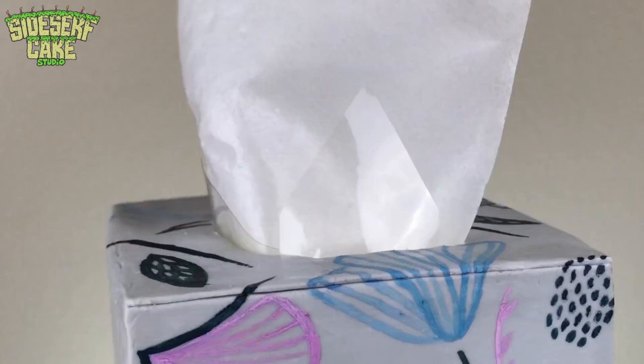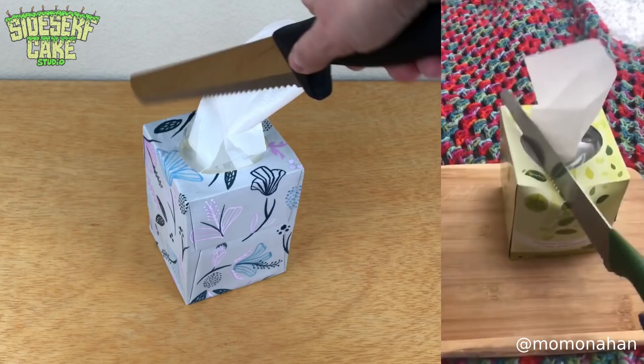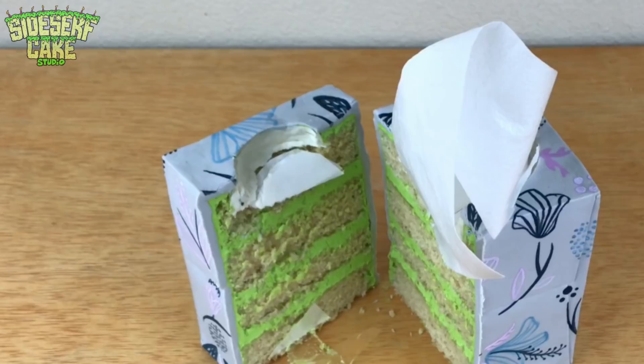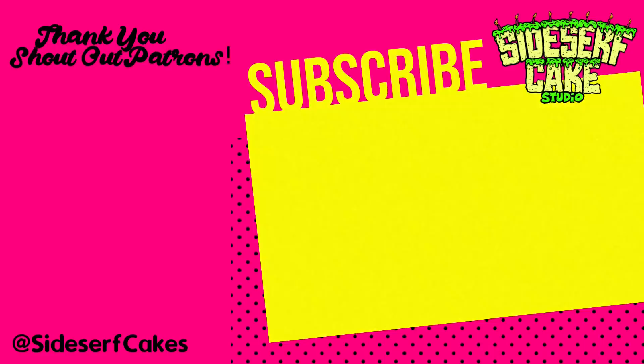And there you have it — a tissue box cake. I'm going to cut this cake alongside the video that inspired it. That video will forever be funny to me. This cake has edible cardboard, edible plastic, and edible paper. I'm about to open an edible office supply store.